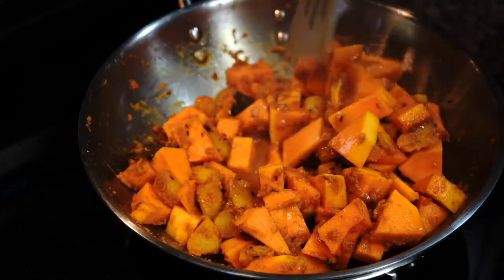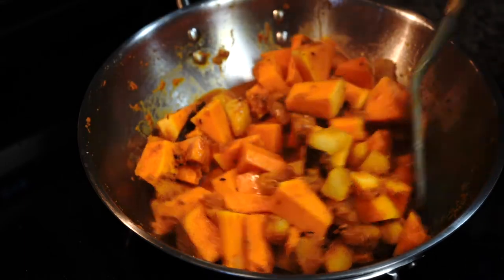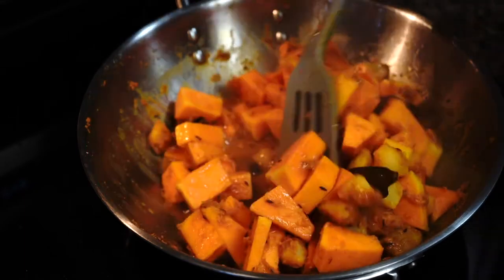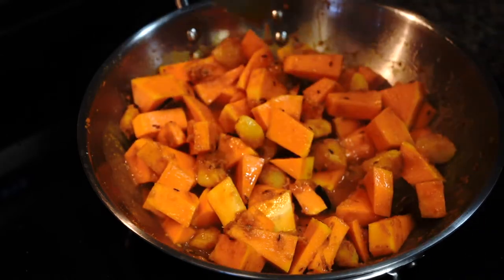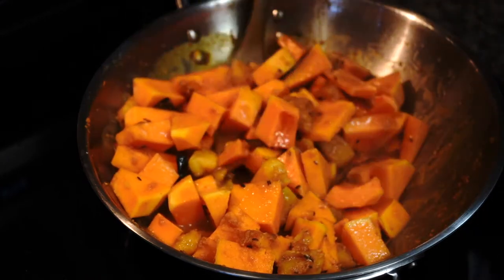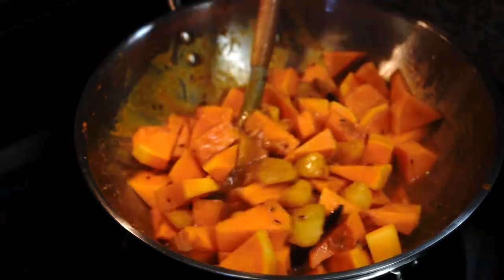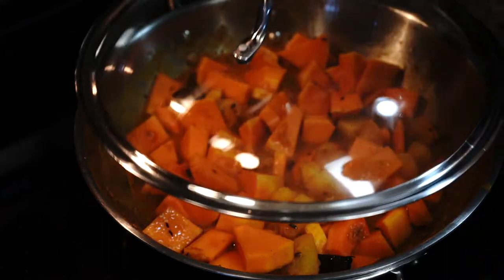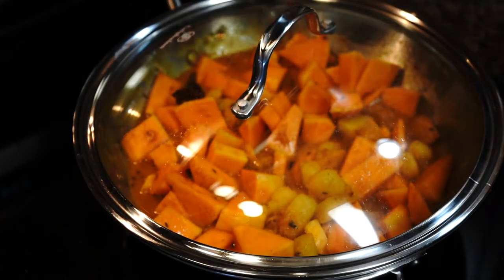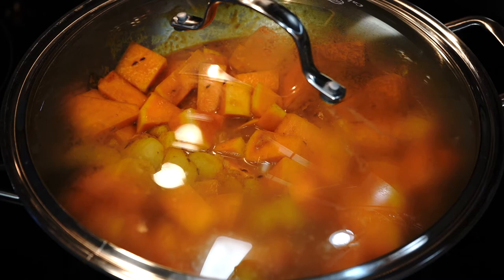Do not add too much water to start with — you have to remember that the butternut squash will also release its own water, so if you add too much water at this point you will end up with a mushy, gluey butternut squash mess. Add water a little at a time as required while going through the stages of cooking. Then cover it and allow it to come up to a boil. Once it starts to boil, lower the heat and let the vegetables get tender.